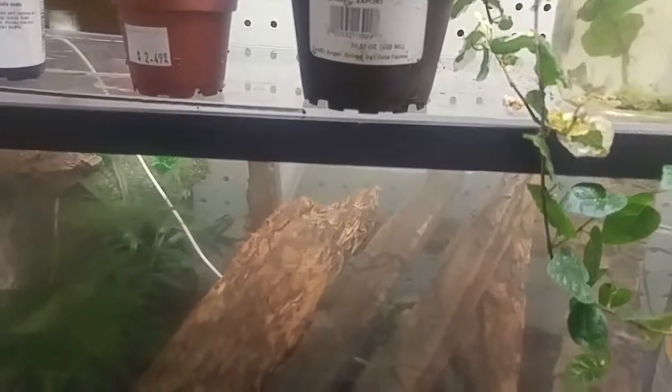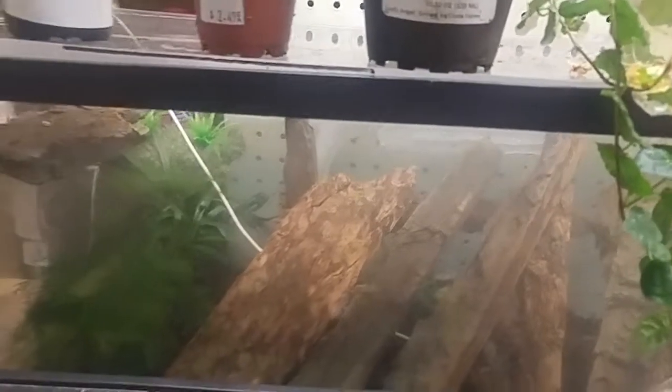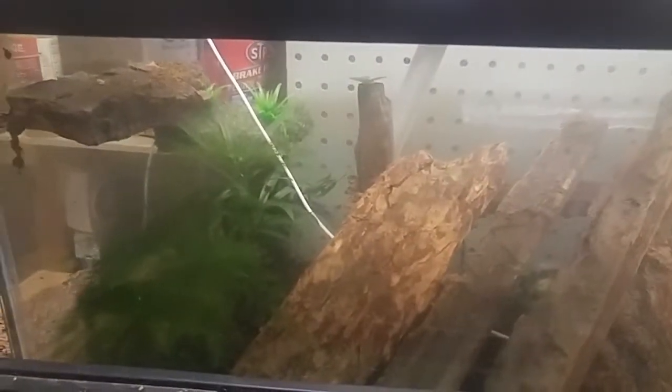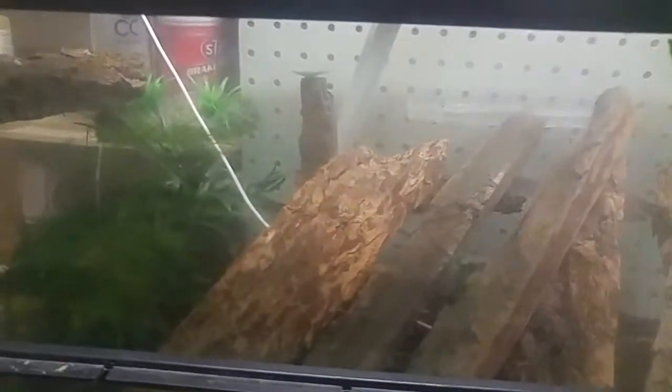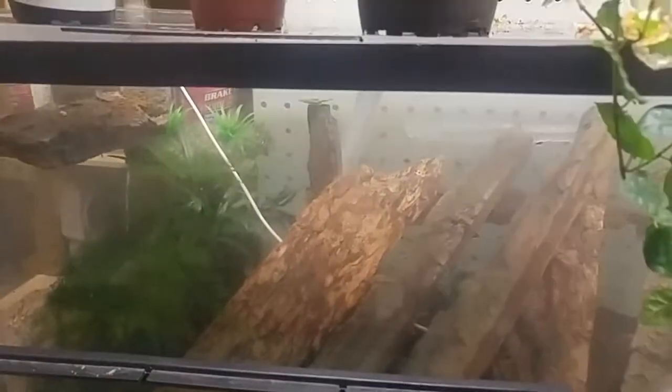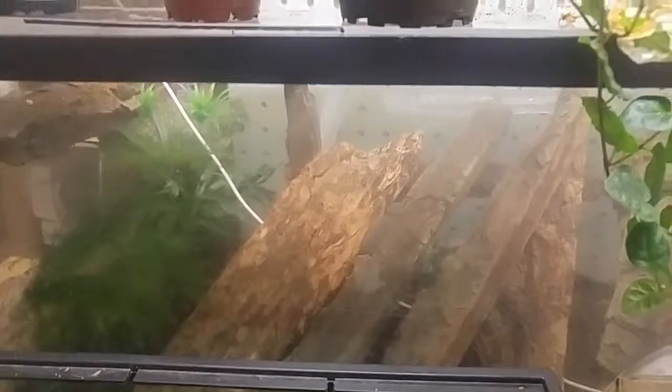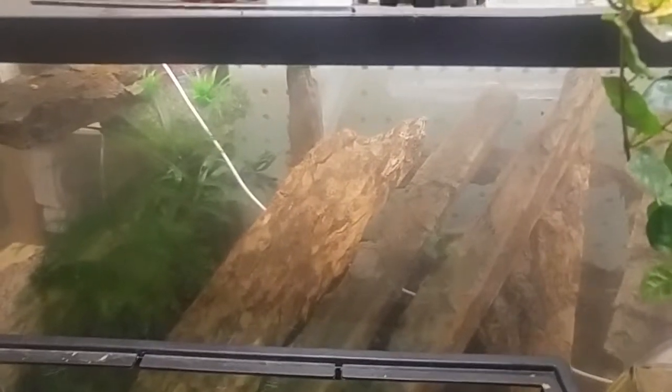It's been about a month later. That mister has been going at least twice a day for the last month, 15 minutes a session. No new moss on that. No moss on this bark, nothing on the rock. So that experiment does not work — the moss mixture does not grow moss, with water anyway.